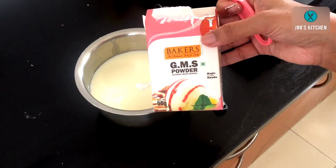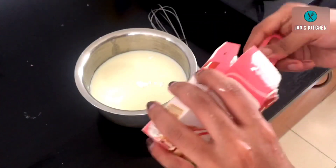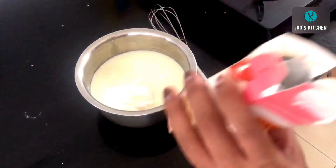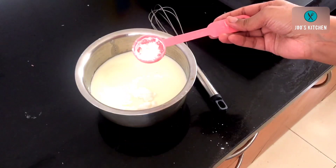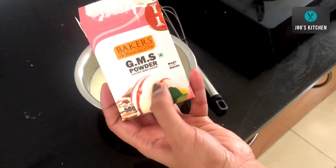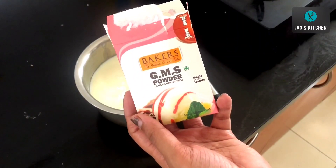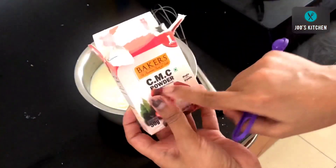Next we need glycerol monostearate (GMS powder). It is used for thickening the ice cream and also as an emulsifier. We will need one and a half tablespoons of GMS powder — it is easily available in supermarkets or baking supply shops. This is the main ingredient which helps increase the quantity of ice cream from half a liter of milk. Don't worry, it is not harmful to your health — market-bought ice creams use the same ingredient. It costs around 50 to 60 rupees and can be used for four to five batches.